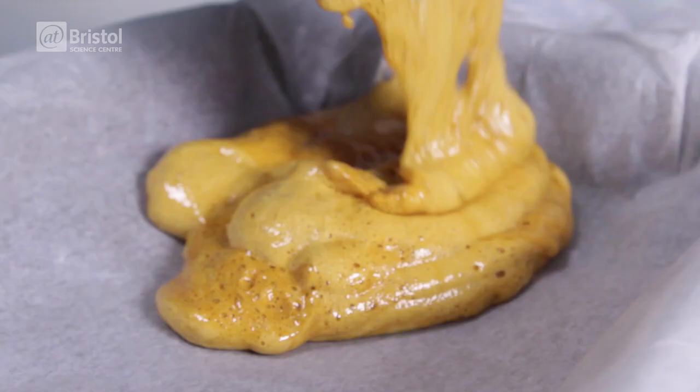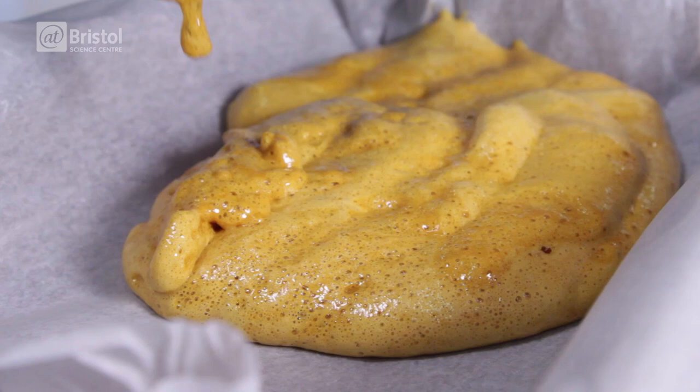It's important to mix it in thoroughly, otherwise your honeycomb can taste a bit salty due to excess sodium. Feel free to add lemon juice to balance it out. Now quickly pour the hot bubbling mixture onto a baking tray covered with greaseproof paper.